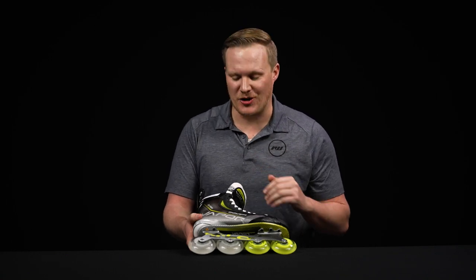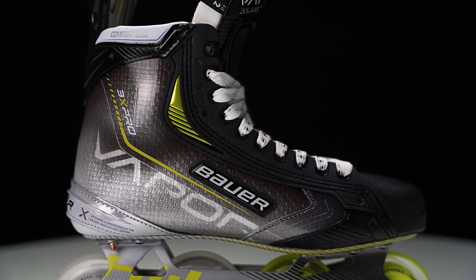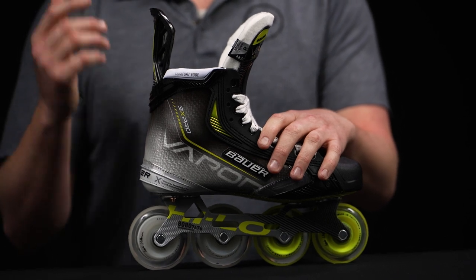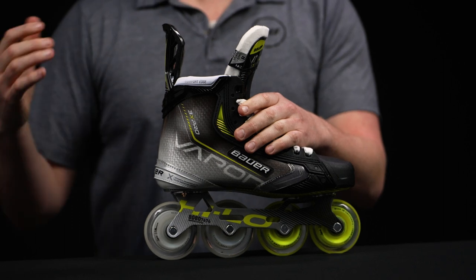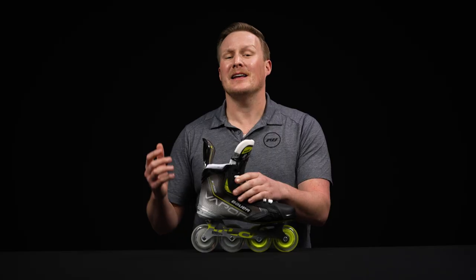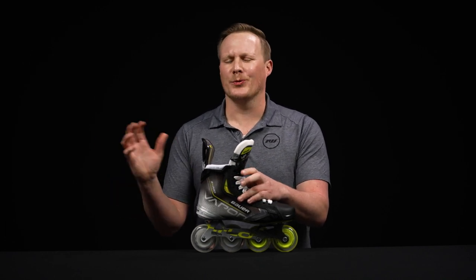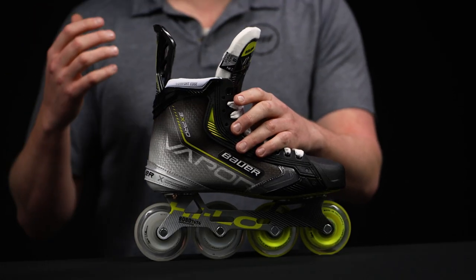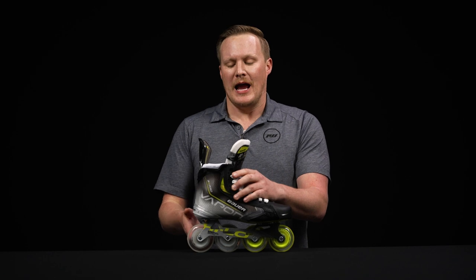As we get into the boot, this is probably the biggest upgrade in this entire skate — the 3D lasted carbon curve composite. It's incredibly stiff, which is what that elite player needs and wants, but it's also significantly thermoformable. Throw these stiff boots in the oven and it gives you a really nice anatomical wrap over the top of the feet, making it feel like a custom skate. It's also very lightweight.